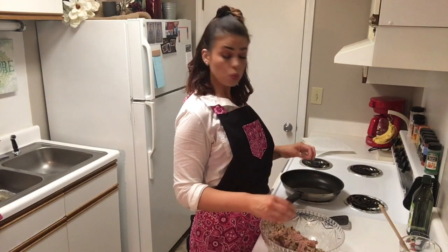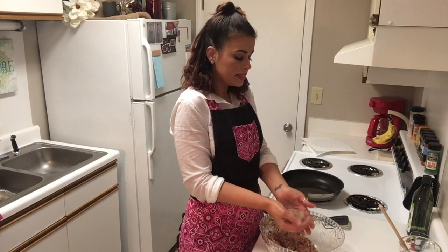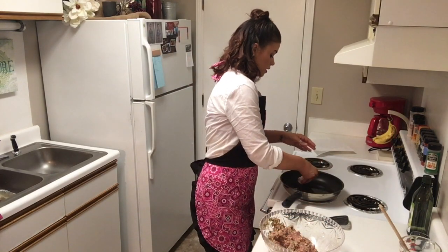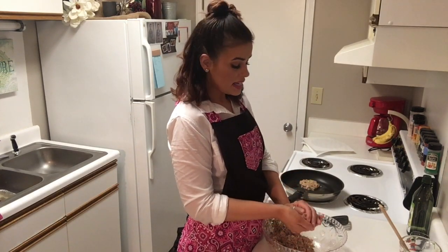Our oil has warmed up. We're going to go ahead and make little patties, and they're going to cook for about five minutes on each side.